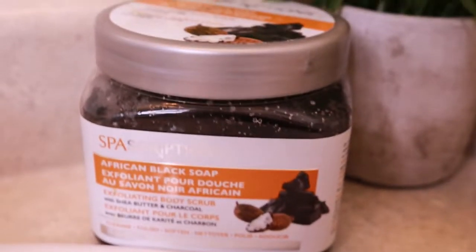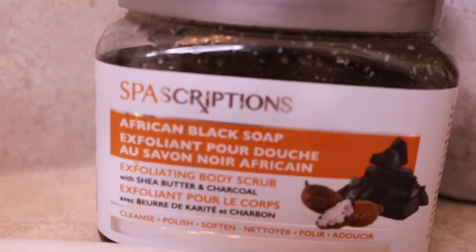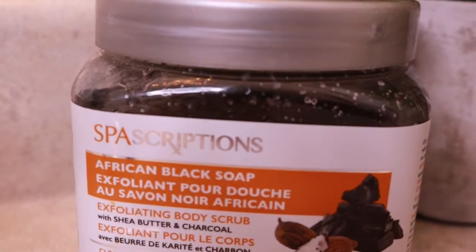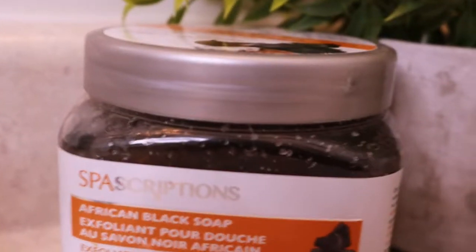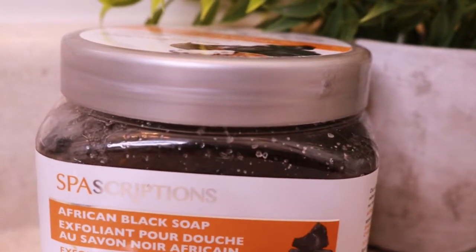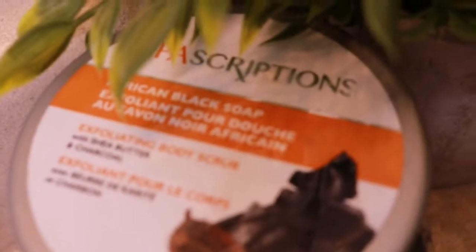Okay, so welcome to the main event, guys. So first thing first — the first thing I usually do is exfoliate my skin before going in with any product to shave. And in this video, I'm using the Spa Scriptions African Black Soap. This is an exfoliating body scrub with shea butter and charcoal.